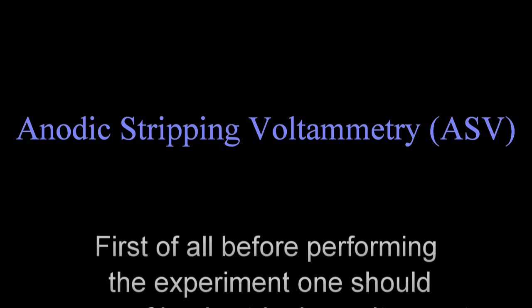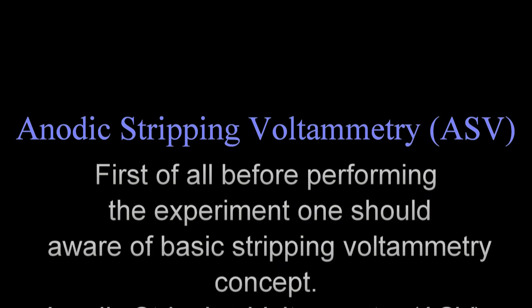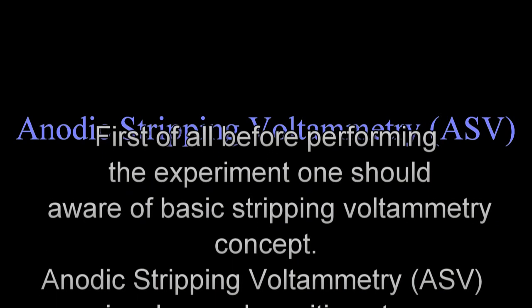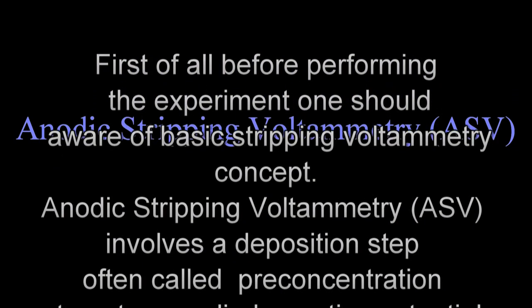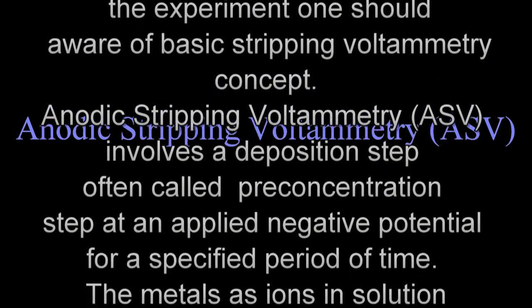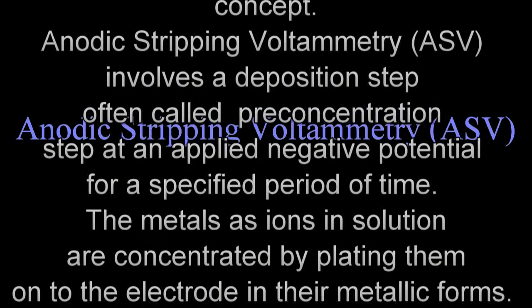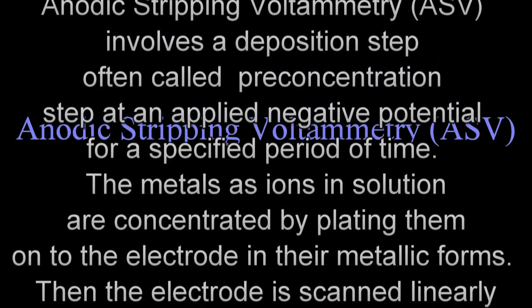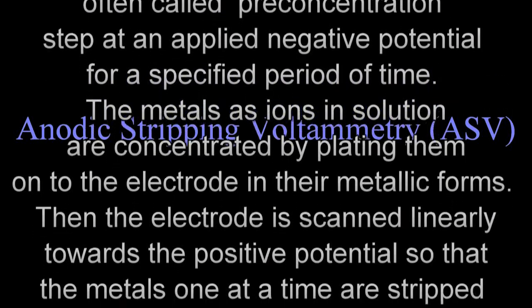First of all, before performing the experiment, one should be aware of the basic stripping voltammetry concept. Anodic stripping voltammetry, or ASV, involves a deposition step, often called a pre-concentration step, at an applied negative potential for a specified period of time. The metals as ions in solution are concentrated by plating them onto the electrode in their metallic form.